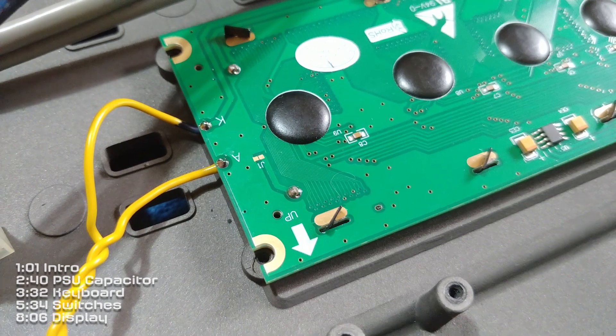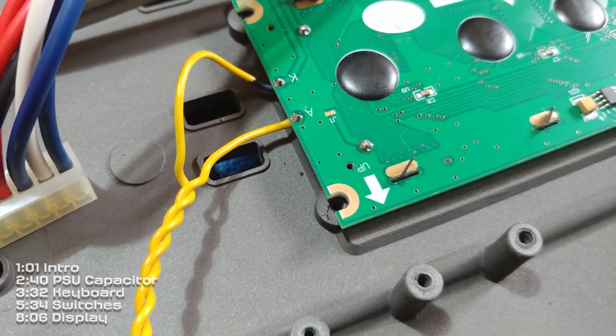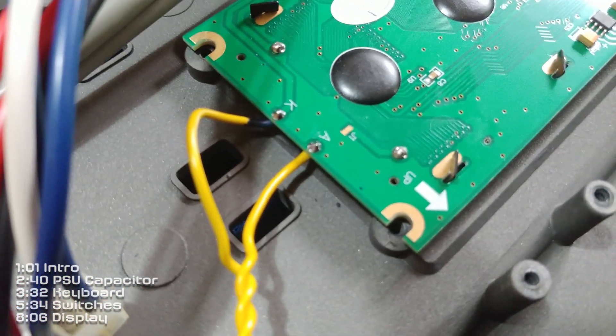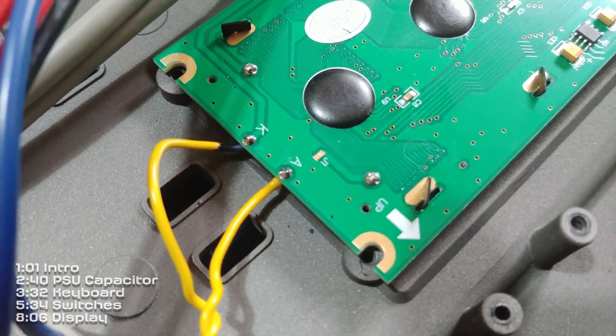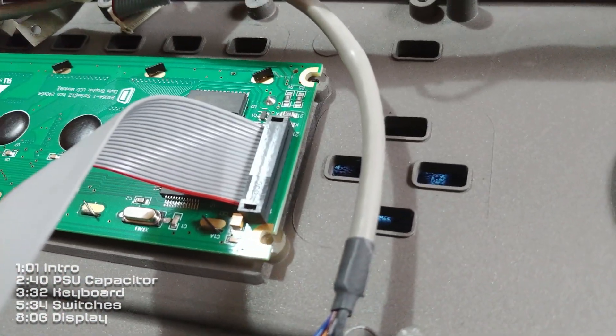I've fitted the display and had to take a little bit off the pad on the other side, but it fits okay now. The issue I've got is that I need some spacers under the display — if I screw it down it's going to put too much pressure on it, so I just need a few washers.